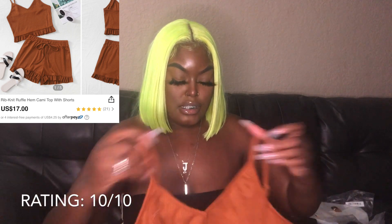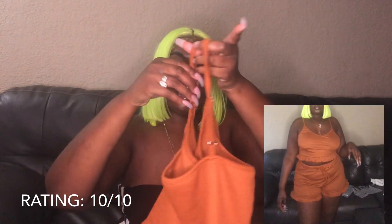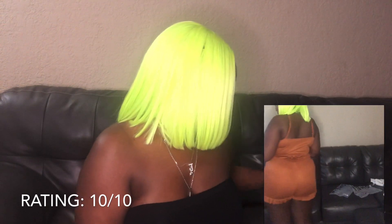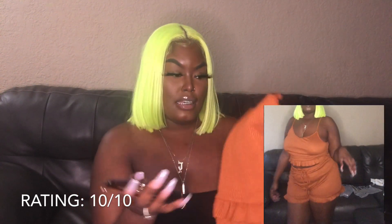Next is this brown — like a mocha brown — two-piece set. When I bought this I was thinking of like a barbecue type of situation. I feel like it would look really pretty with my glasses. They're super stretchy. I got this in an extra large — I didn't know they were this stretchy, I could have gotten away with a large. I might exchange it because the top is kind of big for me. But it's still cute, so it's still a 10.